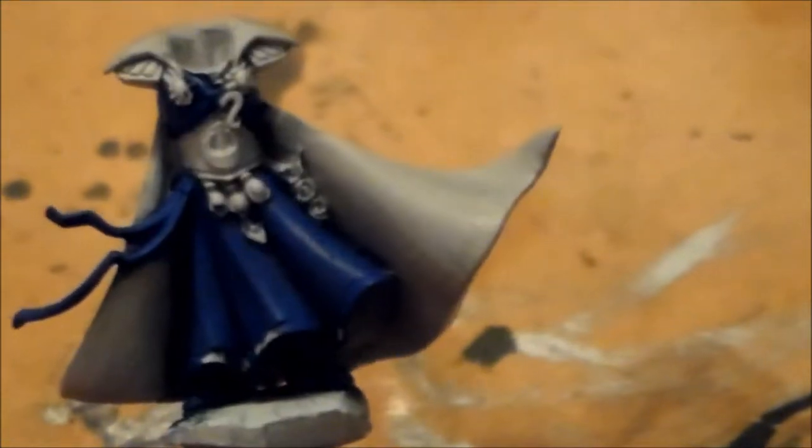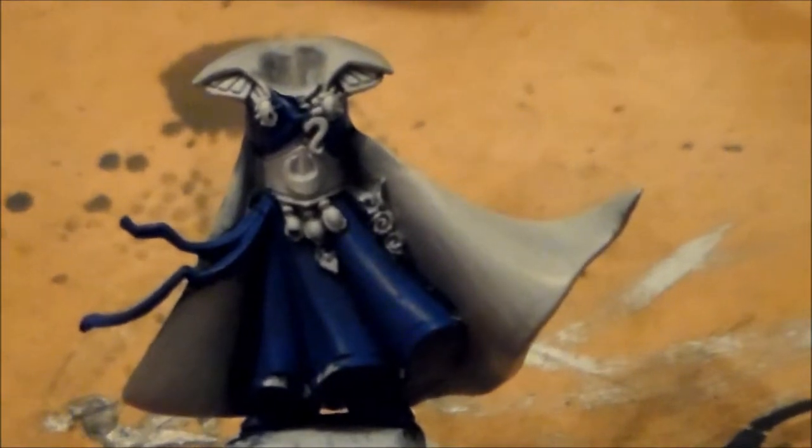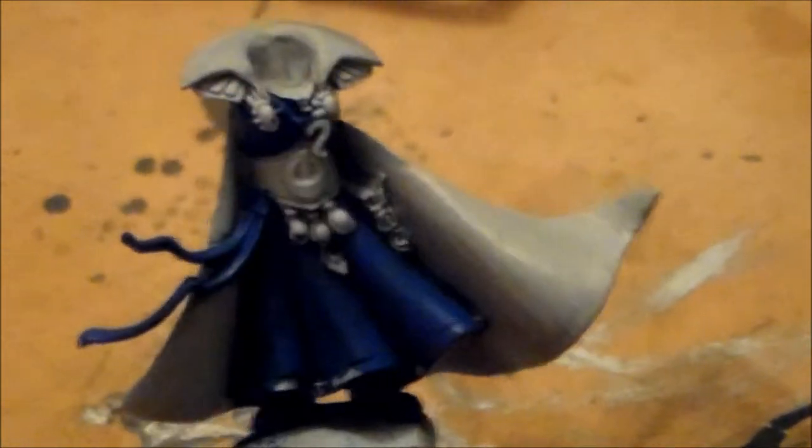Alright guys, I just hope the lighting does it justice so you can see the difference. For the cloak, first it was just Fortress Grey thinned down, and then I went with Fortress Grey mixed in with white — that's what's on it now. The only thing left after that is pure white, but I'd rather do another Fortress Grey with extra white in it first. No matter how thin I get it, it's still going to be a bit too much paint.